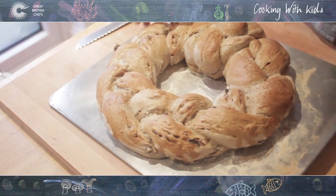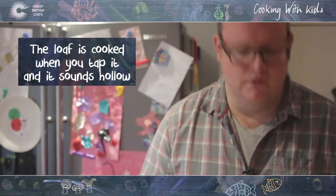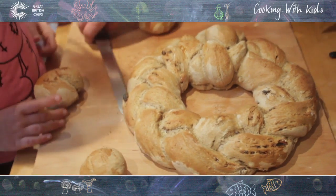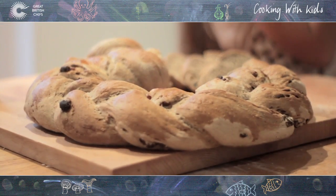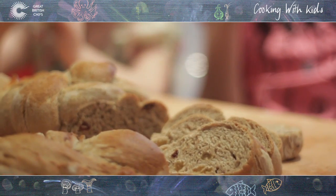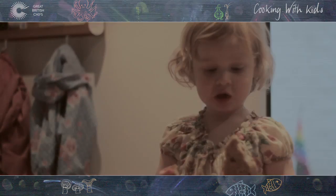Okay, so we've taken it out. As you can see, nice golden brown. Just turn it over — it sounds hollow, which basically means it's cooked. Shall we cut it — do you want to try it? So this was our Spiced Festive Loaf for Great British Chefs Cooking With Kids Christmas Campaign in association with Tesco's.